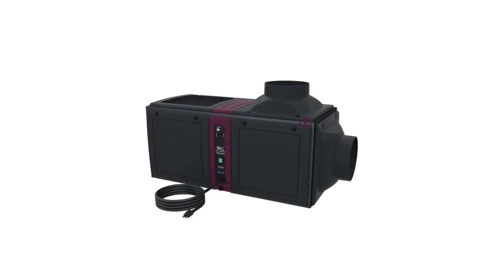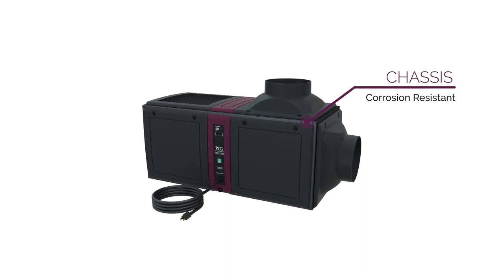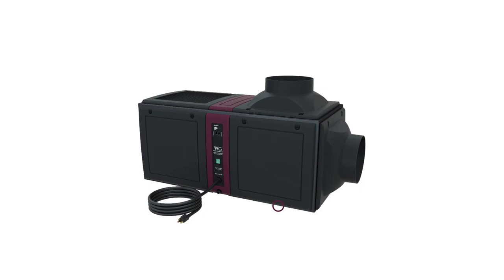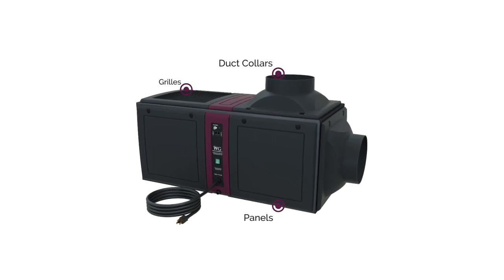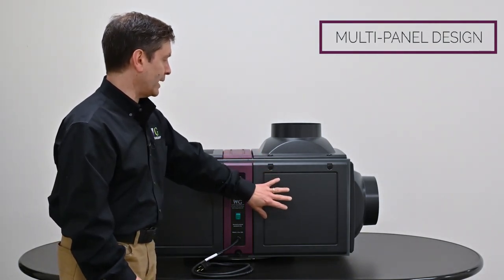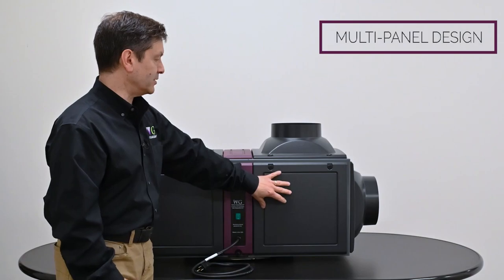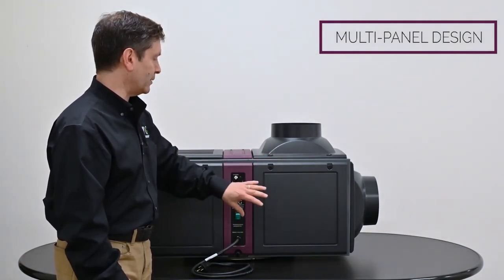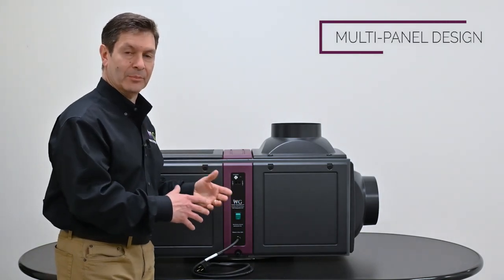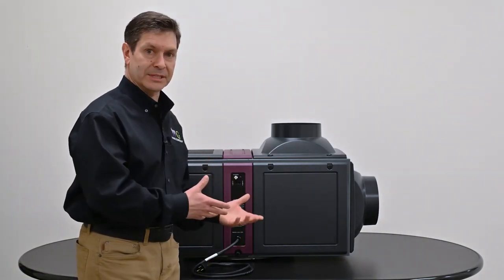You'll notice that the chassis is an all-aluminum powder-coated finish, which is important for corrosion resistance — it's not going to rust or corrode over time. We've incorporated high-strength composite removable panels, duct collars, and grills into the design. This is a multi-panel design system, so any one of these panels can be moved to their other respective location, offering extreme flexibility in installation and when setting up the system for your wine cellar.